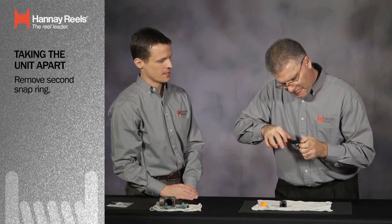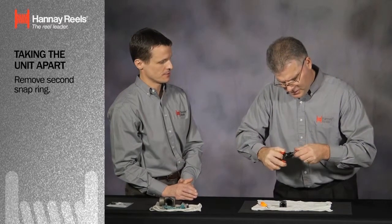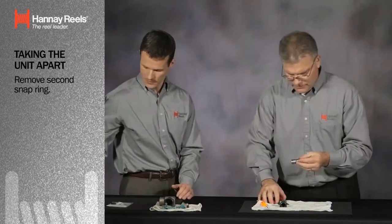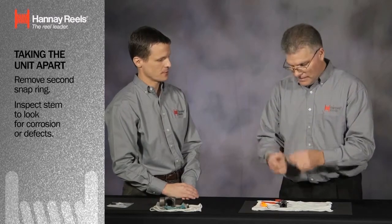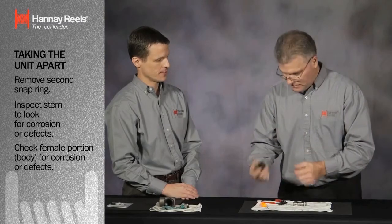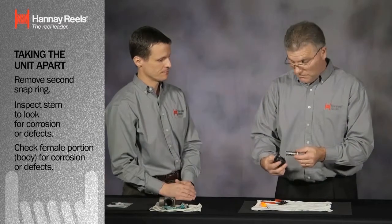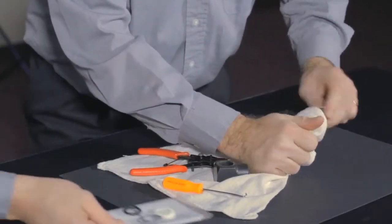Do you need to do any kind of inspection of the stem before you do the replacement procedure? Absolutely. We want to make sure that the stem — we're going to inspect it to make sure there are no defects or any type of corrosion on the stem. Also, I'm going to check the female portion to make sure the body does not have any corrosion. Obviously, if it did, you would recommend replacing the entire swivel. If there are any blemishes, a seal kit would be like a Band-Aid — it's not going to work. This looks good, so we're going to clean them up. I'll hand you a new seal kit when you're ready.